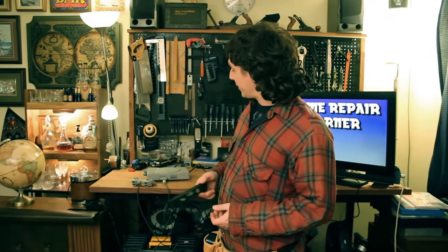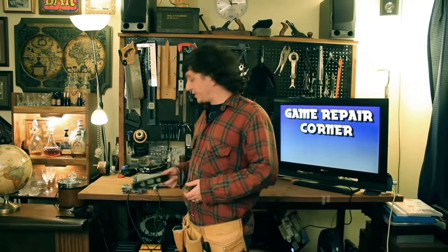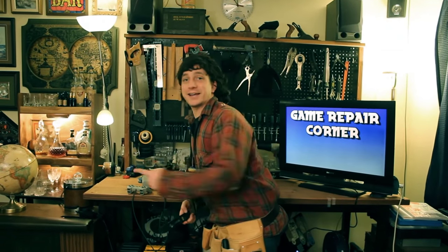Oh hi there. Welcome to Video Game Repair Corner. Today we're going to try and fix a PlayStation 1 that's been having trouble reading discs. Let's take a look.